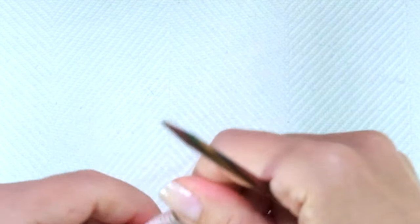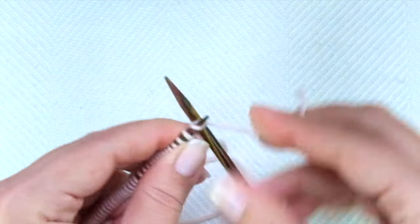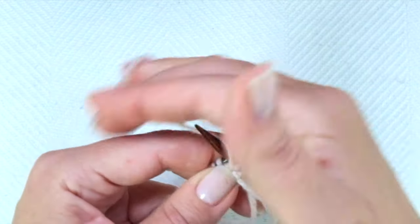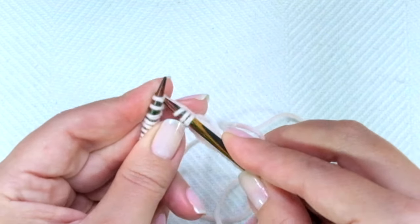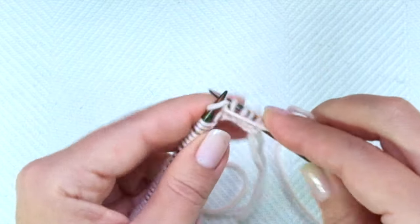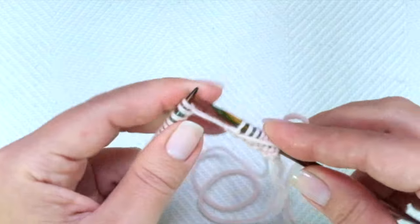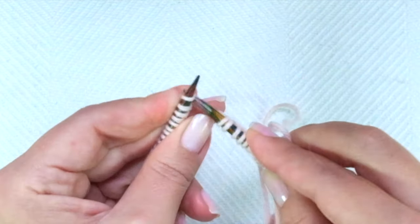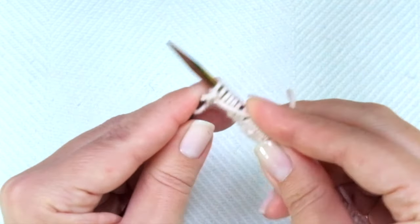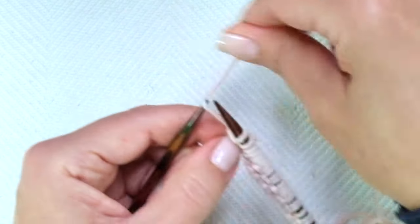We will start with the ribbing using the broken rib stitch. It goes really easily — it's just knit one, purl two. Knit one, purl two is the repeat. This is a one-row pattern, so these three steps will be repeated all the time. Keep going to the end of the row, ending with knit one, purl two. Only on this first row, for the last stitch, I like to purl it through the back loop so you don't get a huge loop there.